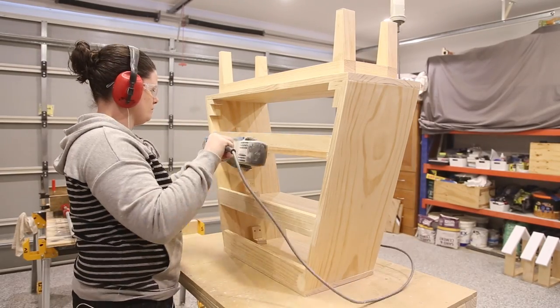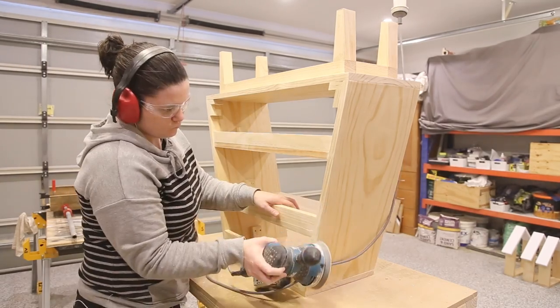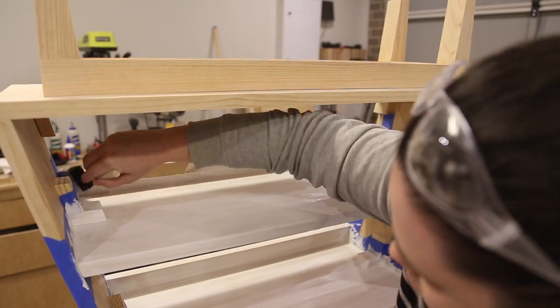I can now begin to sand everything up to 220 grit. To finish the table I taped up and painted the shelves white and applied a clear coat to the whole table.